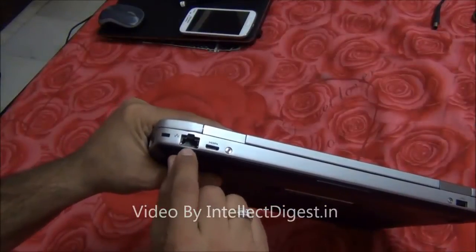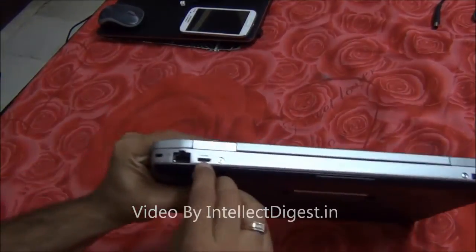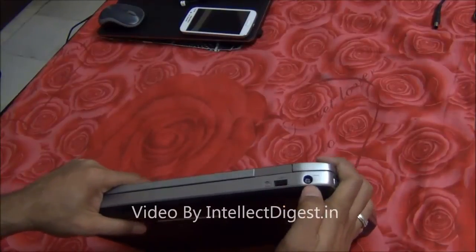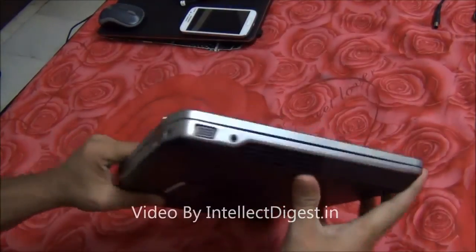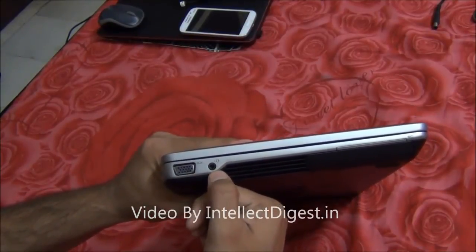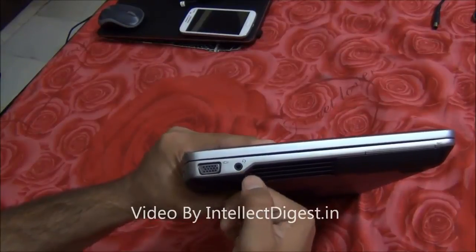On the back side you have a full size RJ45 LAN port and a mini HDMI port. There is one more USB port at the back side. This is the charging port on the other side, along with a standard full size VGA port and a combination audio headset plus mic port.